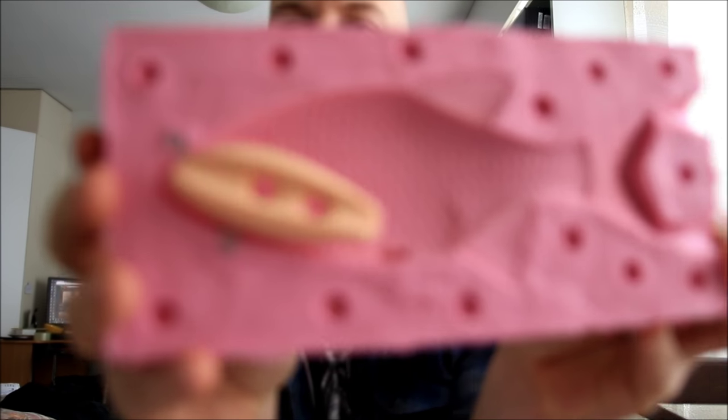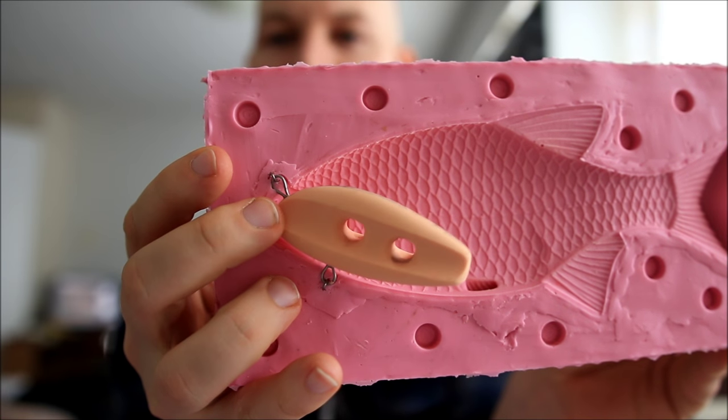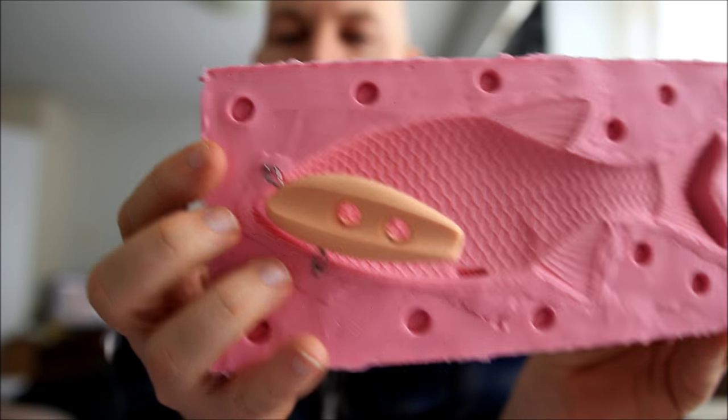Let's move into more specialized problems, like how to fix an internal weight inside the mold without it moving around when you pour the bait. What I've done is bent metal pins that hold the internal weight in one place, so when I close the mold, the whole thing gets completely fixed. That is exactly what you want — definitely don't want it to move anywhere.